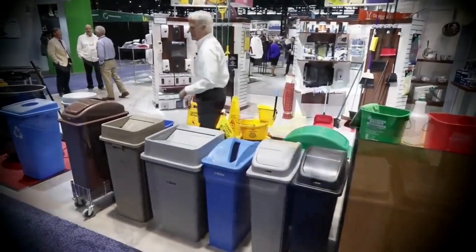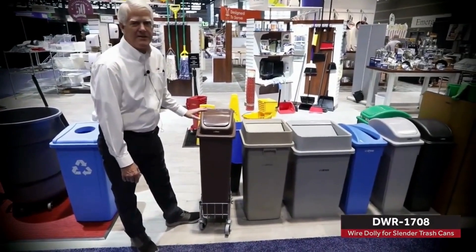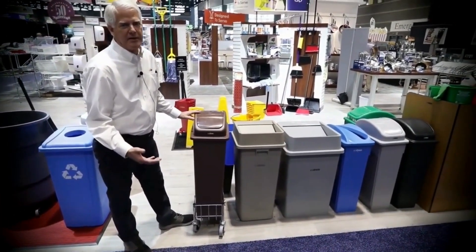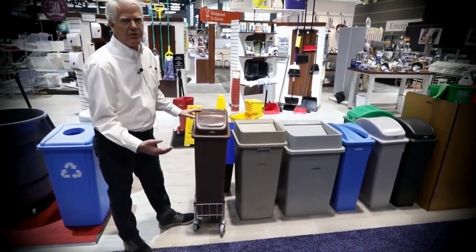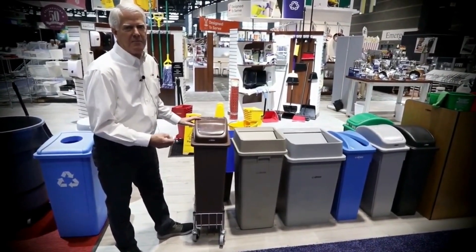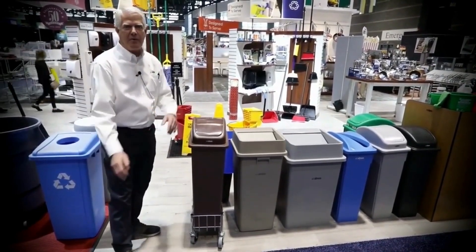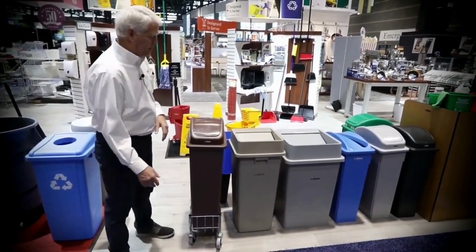We support it also with a metal dolly. This dolly holds 400 pounds. What's neat about it, it's zinc plated, so it resists rust and corrosion. It has the same casters and wheels everybody wants. It's a non-marking caster, a 3-inch. It also has brakes on the back, so if you're on a ramp or anything, you can keep it in place.